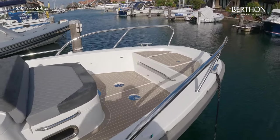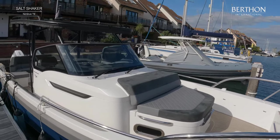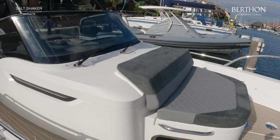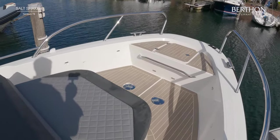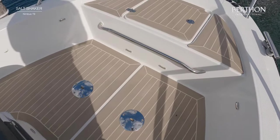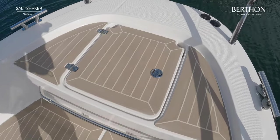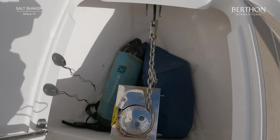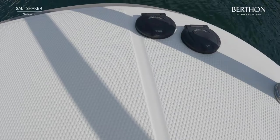Great walk-around decks, all finished in white synthetic teak. Looking at the front, the sun pad cushions are all in really great order. There are mounts for the table that lives aft of the boat, and there are also fittings down there for the same table. We've got a Lewmar windlass and an anchor locker, with windlass controls both forward and at the helm, which is really great.